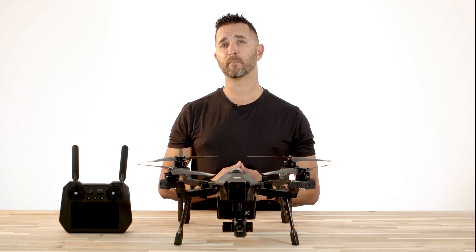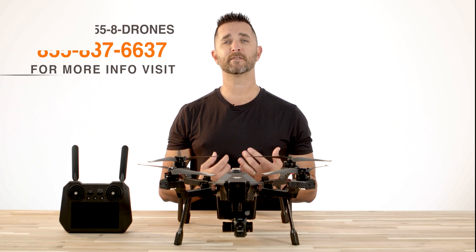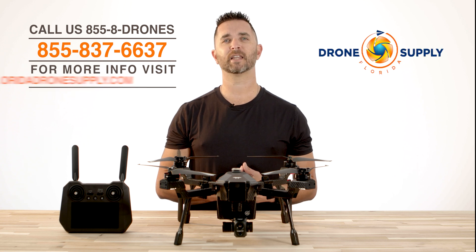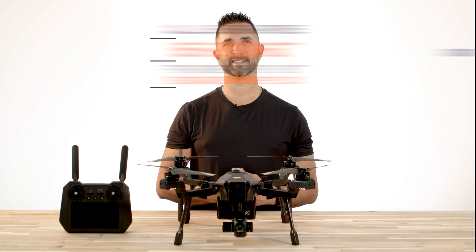Thanks for watching this video on the Teledyne FLIR Cyrus onboard lighting and the FAA nighttime flight rules. If you have any questions, give us a call at 855-8-DRONES or check us out online at floridadronesupply.com. As always, thanks for watching and have a great day.